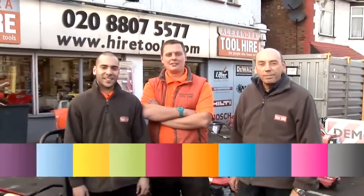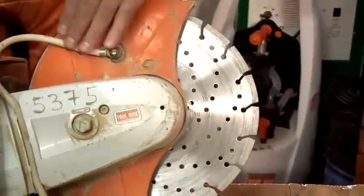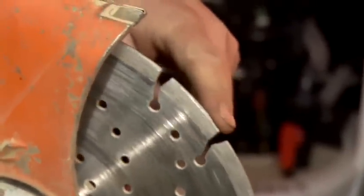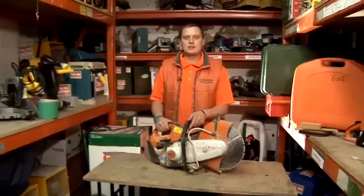Hi, we're Alexander Tool Hire. My name's Pete and I'm going to give you some tool tips. This is a video on how to use a cut-off saw.